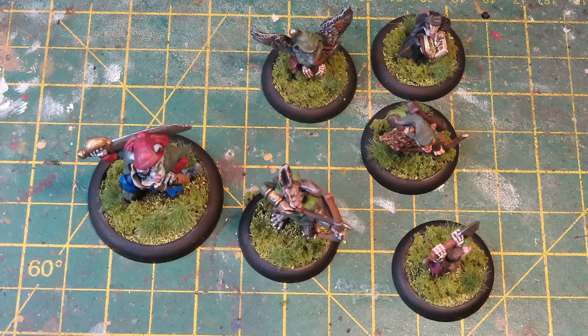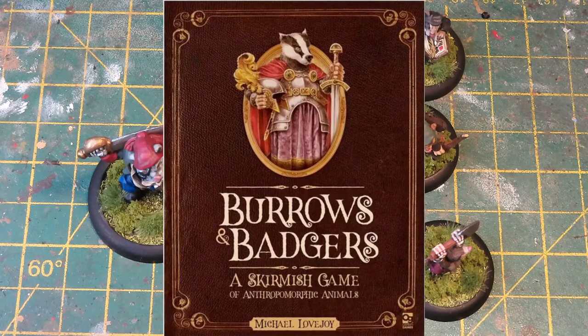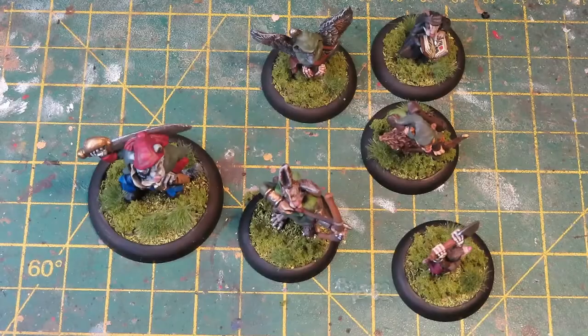If you're a regular viewer of the most excellent Plastic Crack podcast every Monday, you'll notice there's often a lot of chat about badgers, and it's because of this — Burrows and Badgers by Oath Sworn Miniatures. Most of us — me, Martin and Dom — all own Burrows and Badgers figures. Dom didn't get it to start off with, he said he just didn't get it, but now he's got quite a sizable collection of animals armed with different weapons. So I was sort of the third one to it, so I went out and got one of the starter bands from Oath Sworn.